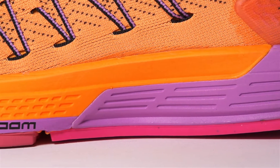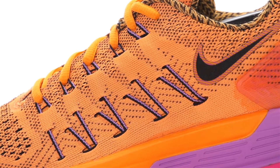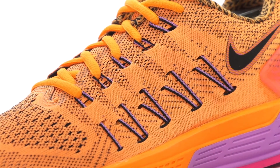The addition of Zoom Air technology in the heel and forefoot will also create a plush responsive cushioning, ideal for daily training. On the upper we see a fly mesh construction which provides a seamless breathable wrap, along with fly wire cables to create an optimal foot lock down.